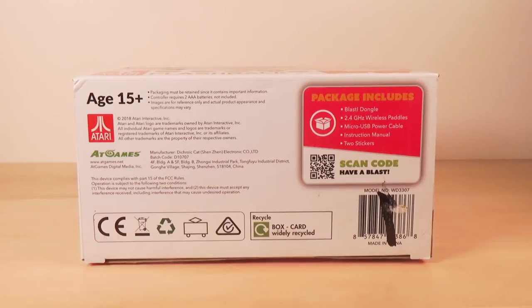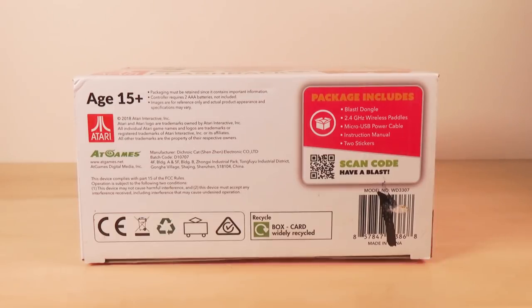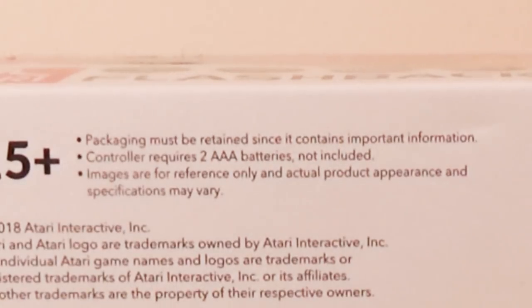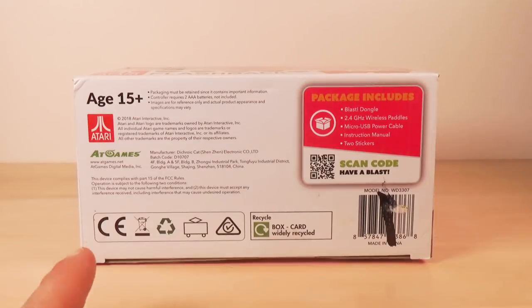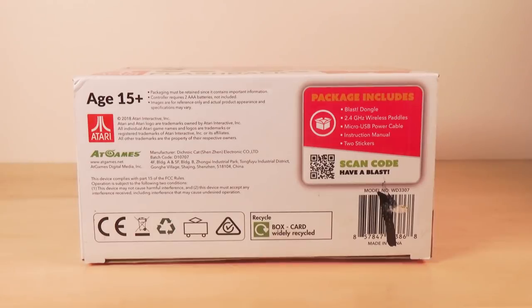Holy crud, that's a really high age rating. I think I was like 7 or 8 playing Atari games. Why so old? That's weird. There's nothing really violent in there. Oh well. Packaging must be retained since it contains important information. Controller requires two AAA batteries not included. Images are for reference only and actual product appearance and specifications may vary.